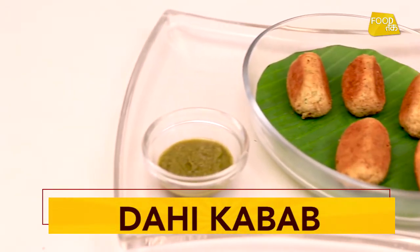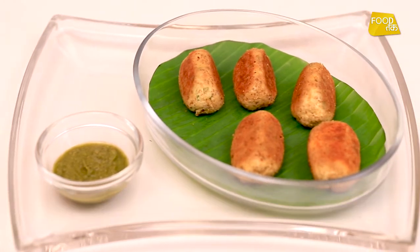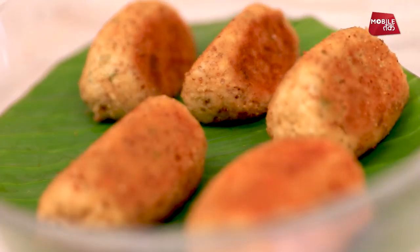Hi, welcome to Food Thug. Today we are going to make a very different appetizer which is a dahi ka kebab. We are going to be using toned dhai for it, but you can use full fat as well — it depends on you completely.